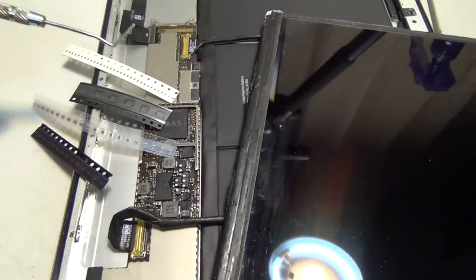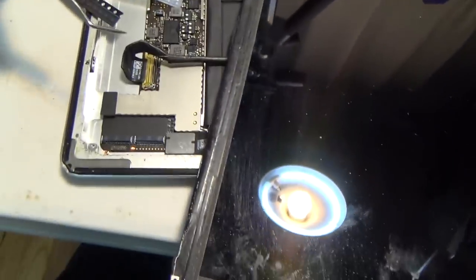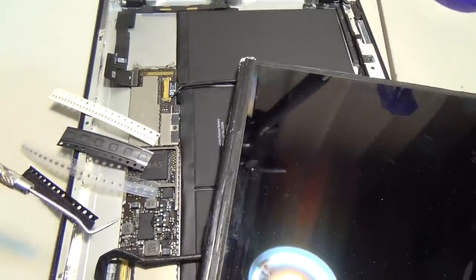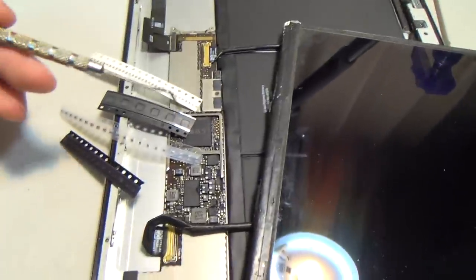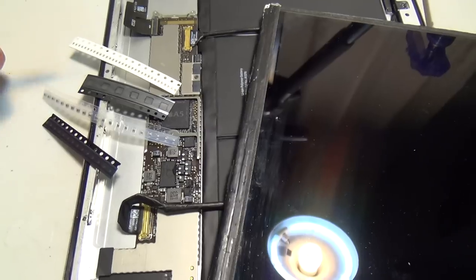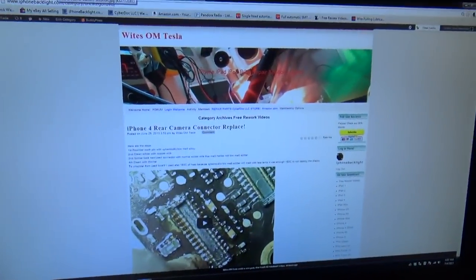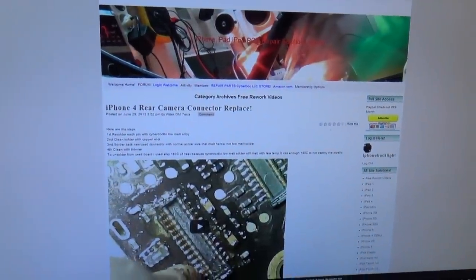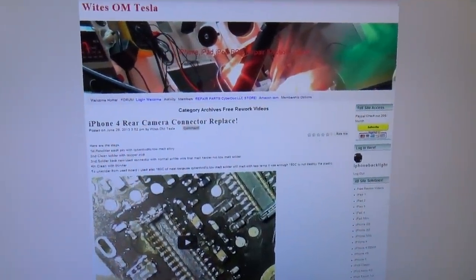This is the solution again for the iPad USB not-charging problem. It works on iPad 2, iPad 3, and also iPad 4. If you want more solutions, you can visit iPhoneBacklight.com and get more solutions for repairs.